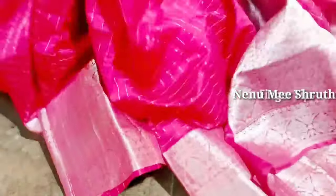Hello and welcome back to our channel. I am Shruti. Today we are going to do long frock cutting and stitching. I am going to cover only the cutting part, cutting for 5-6 year old babies.